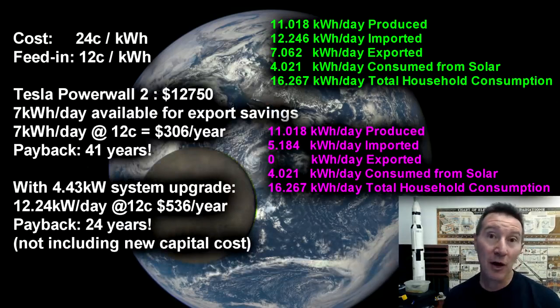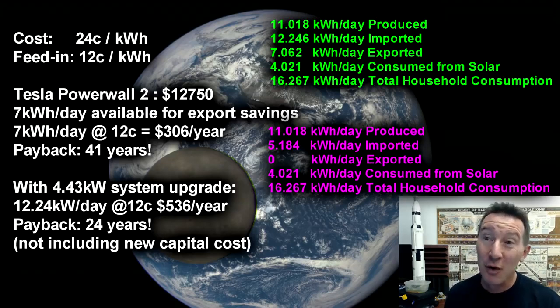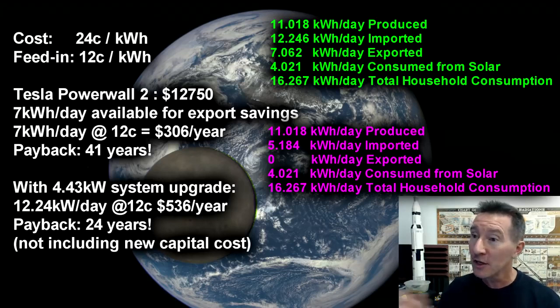So what if we installed a home battery solution to store that extra energy we were sending back to the grid at that ridiculous rate? Well, let's take the case of the Tesla Powerwall 2. It's probably the most expensive system out there, but let's just run with it because it's what everyone knows. It's actually 12,750 Australian dollars installed roughly — about 9,600 Australian dollars just for the unit and some hardware, not including installation costs. So we'll run with that.